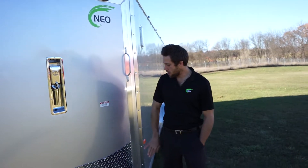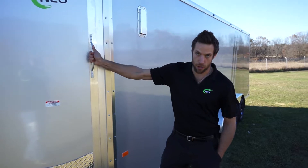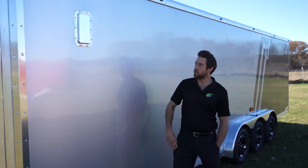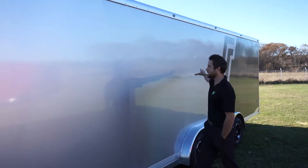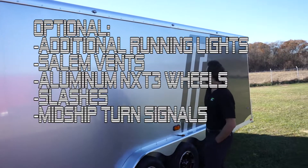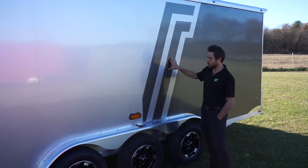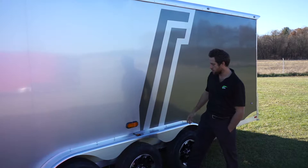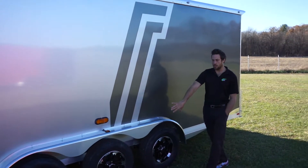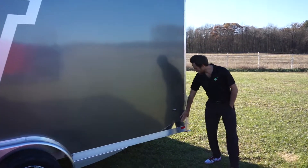Optional loading light, standard 24 inch stone guard, standard aluminum grab handle — not going to break on you. Salem vent is an option, bonded exterior skin is standard whether you like it or not. We have an extra four running lights on the top. This is the new slash design we're offering — silver and charcoal are the colors you're seeing here. Midship turn signals, and NXT three aluminum wheels with radial tires. The spoiler back here is standard.